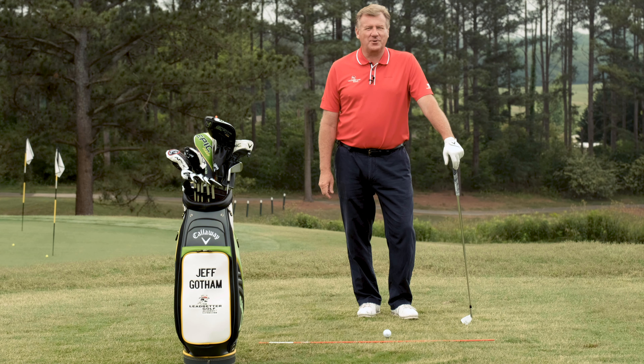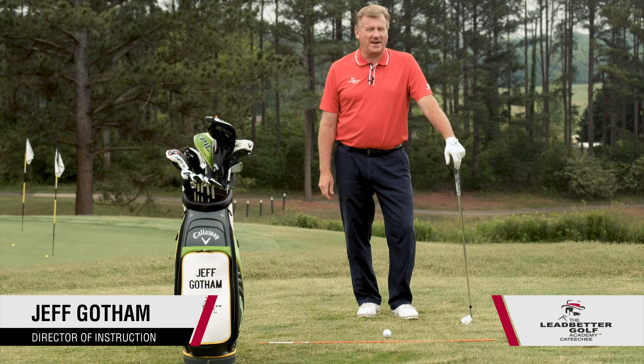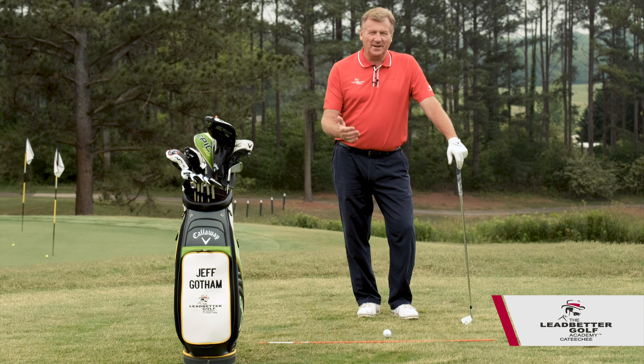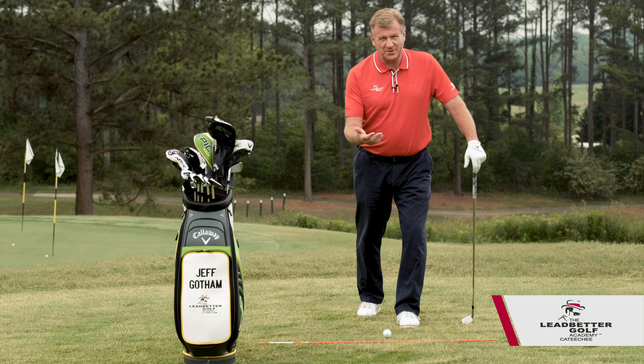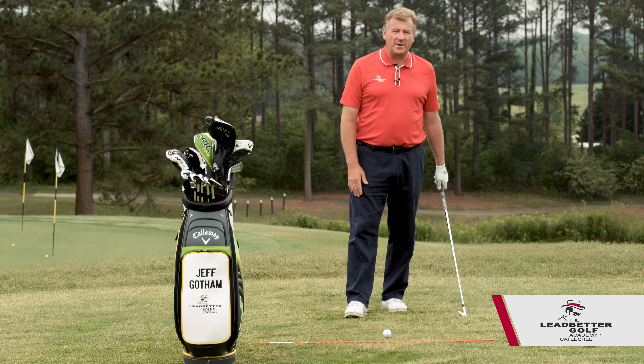I'm Jeff Gotham, Director of Instruction at the Ledbetter Golf Academy at Catechi in Hartwell, Georgia. Let's talk about a better way, or at least a more efficient way, to practice — or what I'd rather say is rehearse — rehearsing our golf swings.